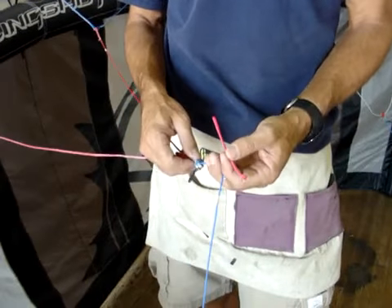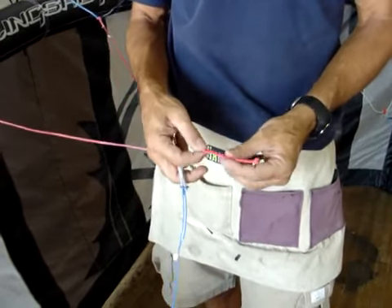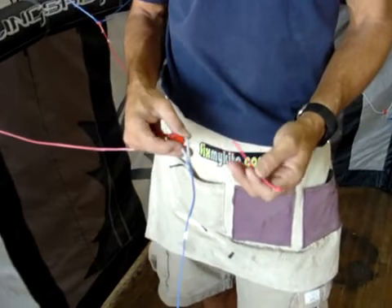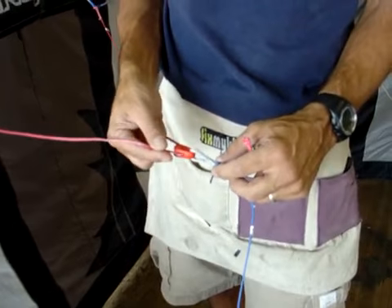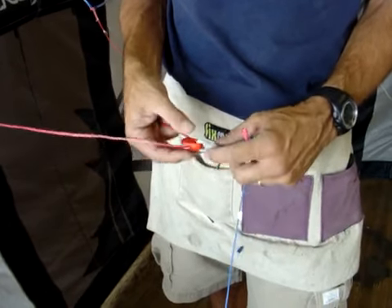Here at PKS Distribution and FixMyKite.com, we're going to describe a new item we have which is called a pulley saver. A lot of people on a lot of the kites nowadays have a direct connect to one of the front pulley lines of their kite.